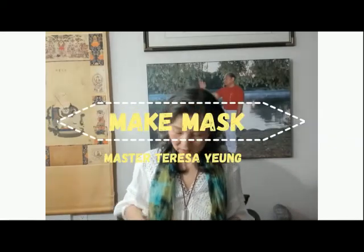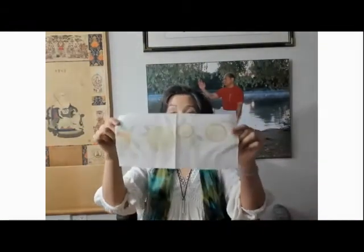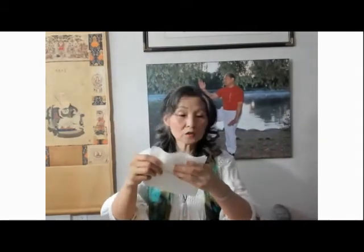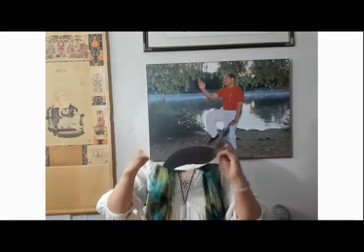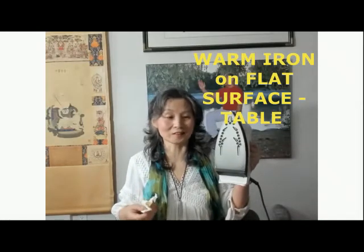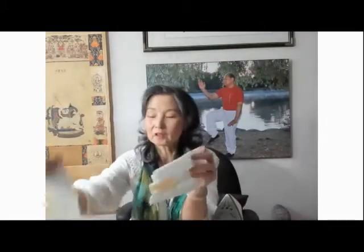How do we make our own mask? If I put a mask, it will be like this. We can actually just use a napkin or paper towel. What we do is fold it according to the size of your face. Then you need an iron. If you don't have an iron, you can use some books and sit on them for longer. The idea is you want to create a folding feeling.